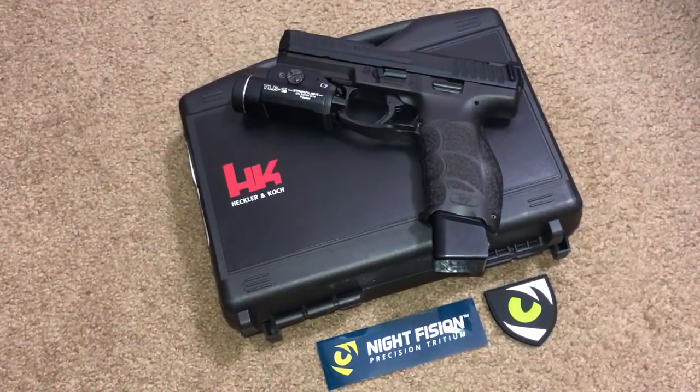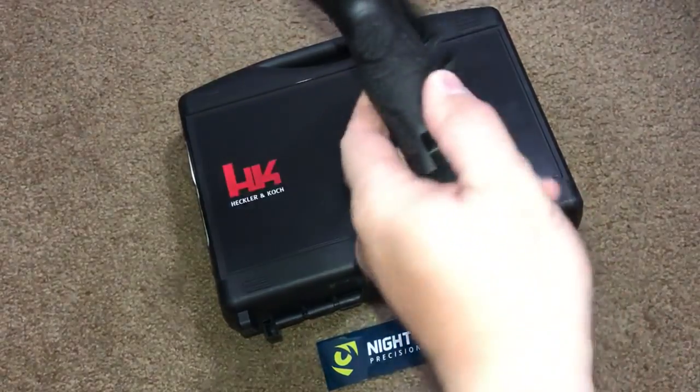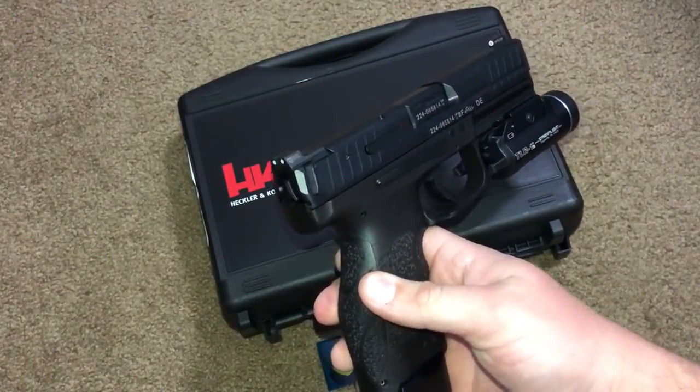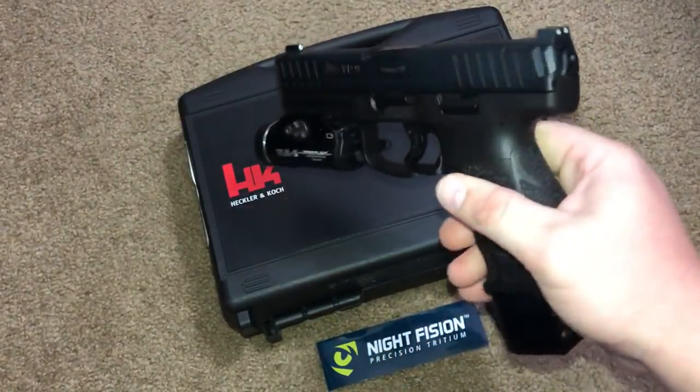I stumbled upon Night Fission Precision Tritium. They make night sights for a lot of different handguns. I encourage you guys to check them out — they're reasonably priced and I'll leave a link in the description bar below so you can check them out for yourself.